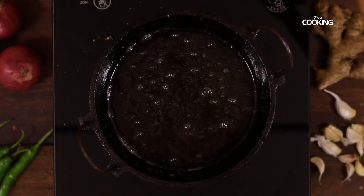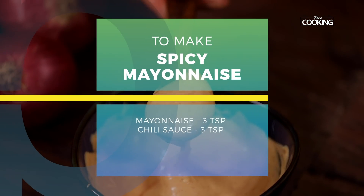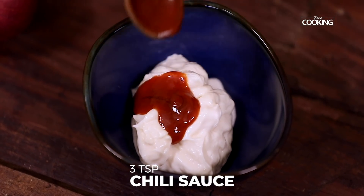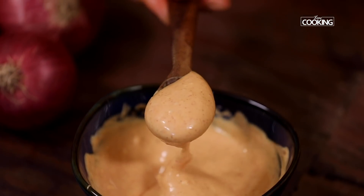Serve these hot immediately with some nice spicy mayonnaise. For the spicy mayonnaise, take about 2-3 tsp of mayonnaise and pour about 3-4 tsp of chilli sauce. Mix it well — you can adjust the spice according to your taste. The spicy mayonnaise is ready.